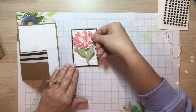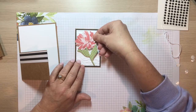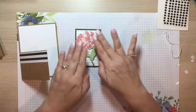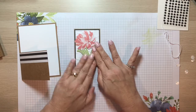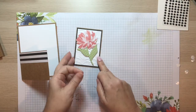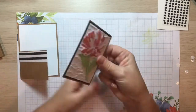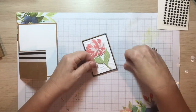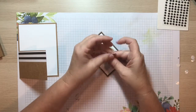Add the flower — I kind of want it just a little bit on an angle, but it can be any way you want: straight up and down or on any kind of angle. Then we're going to attach the twine around this piece before we put it on the front of the card. I think I'll just do a simple bow.